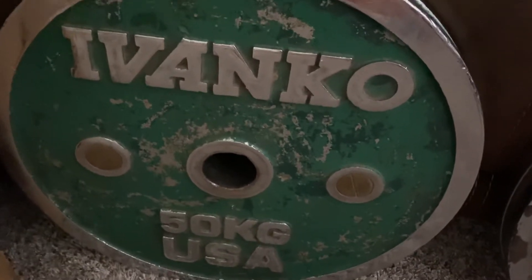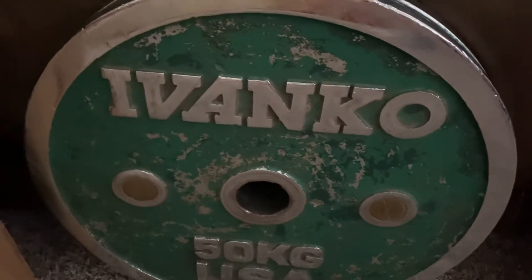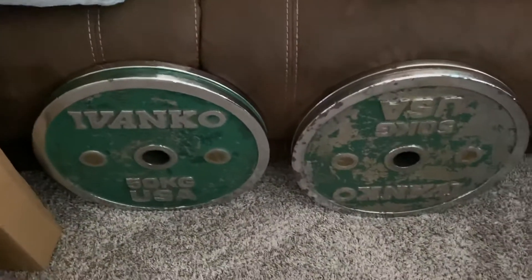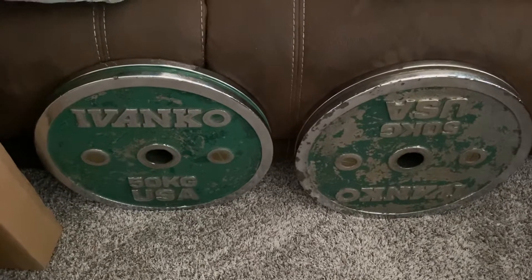We'll have to sand it all the way down this time, then give it a good primer and pick one color of green. I've reached out to Ivanko about the paint code but haven't heard back — if anyone has it, drop it in the comments. Otherwise I'll just pick a good metal green that I like at Home Depot or Lowe's.